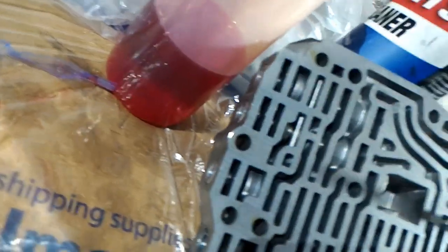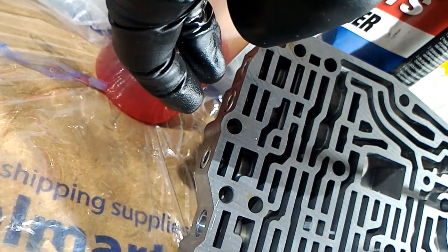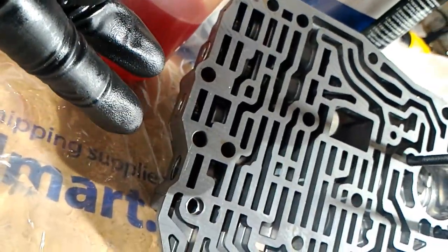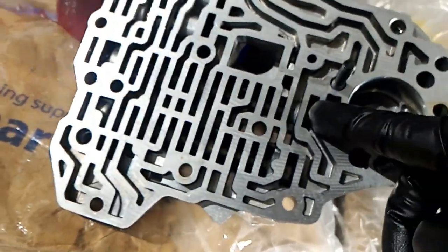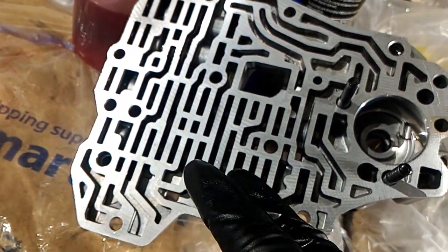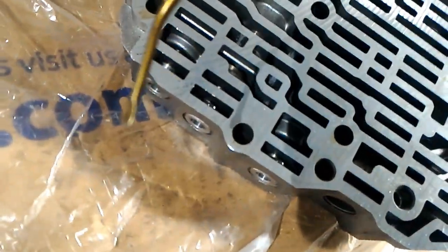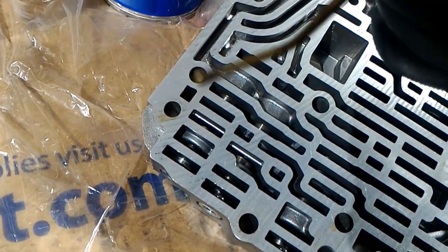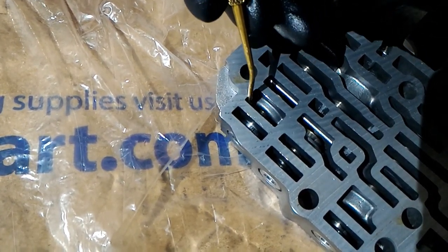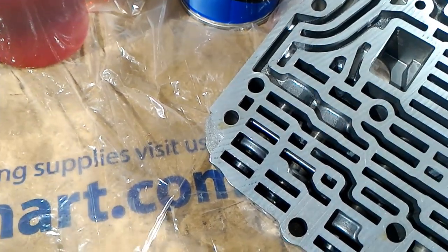It looks like there are four valves here. The two CPC valves we need to install are probably these two because they're identical height. One really important thing: do these one at a time — don't take them all out at once because you can mix them up. I've taken out the retaining clip from right here, and I'm guessing this end plug is stuck, so I'm going to get a flat head and try to get that out.